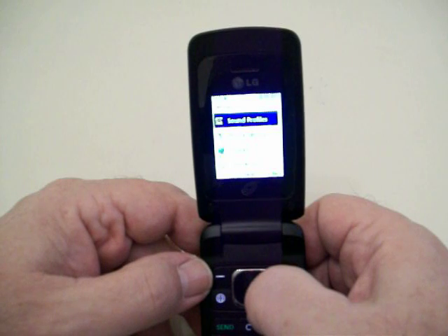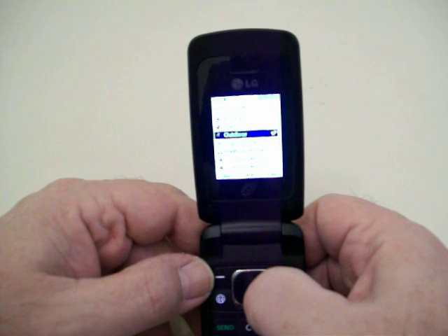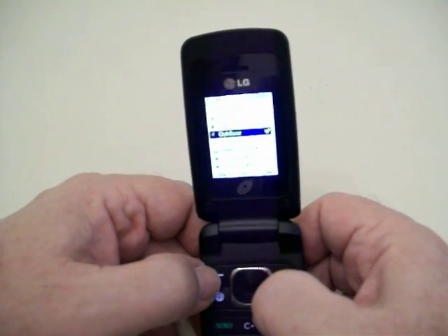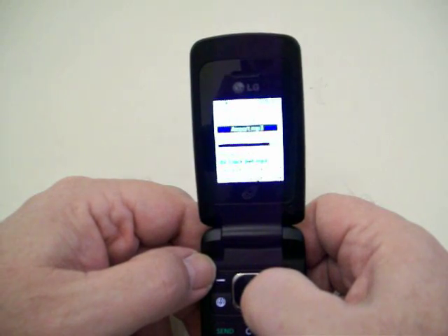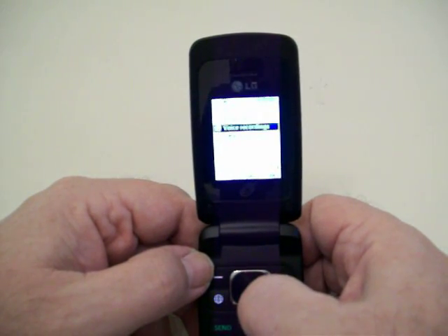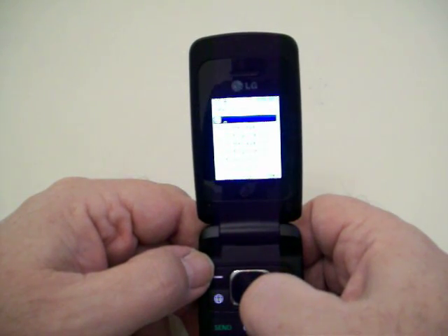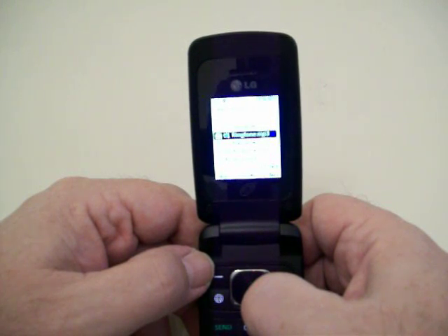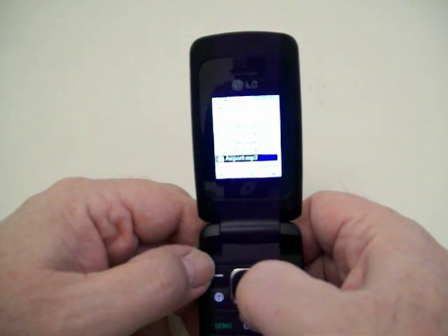To change your ringtones — everybody always asks how to do it and it doesn't show you in the book, so I'll show you. Go to Sound Settings and hit the center button to select. You have Outdoor mode which makes it a little bit louder — that's where I have mine. Hit the upper right key that says Edit, hit Edit once, then hit Change and go to Default Sounds, hit the center button again, and go through the different tones. I like that one.